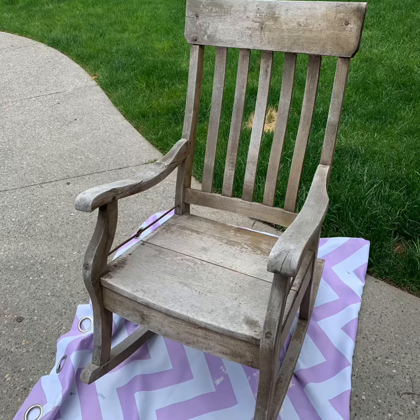Hi everyone, welcome to the Nestled Egg. Today I want to give you a quick review of Annie Sloan's new lacquer finish. It came out just in time to save this chair from going to the landfill, so stay tuned and I'll show you how it worked out.